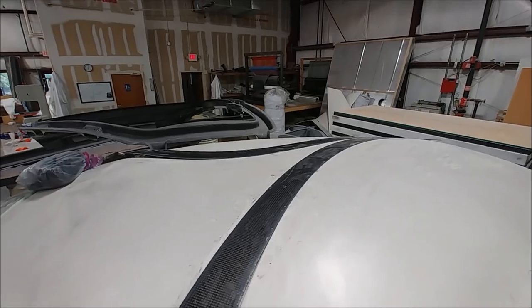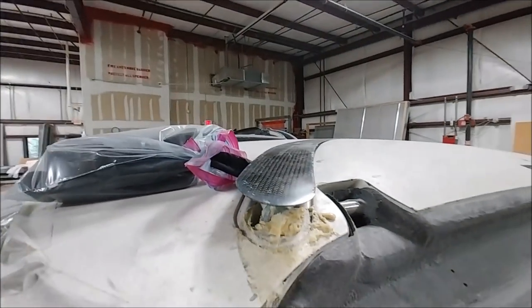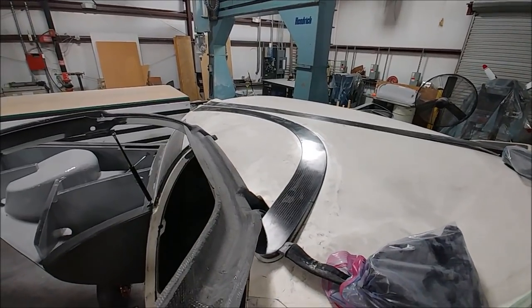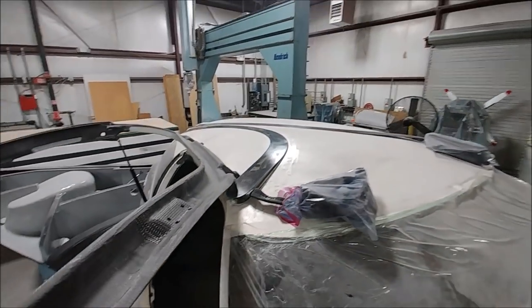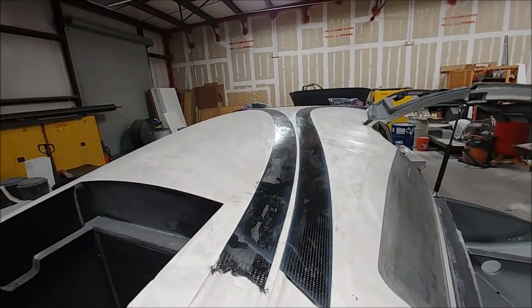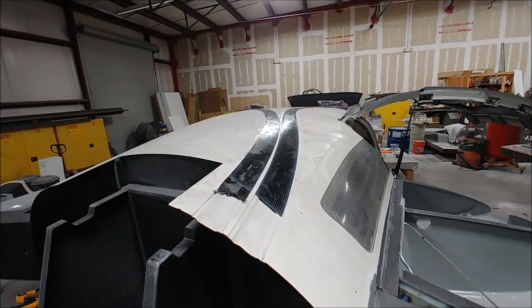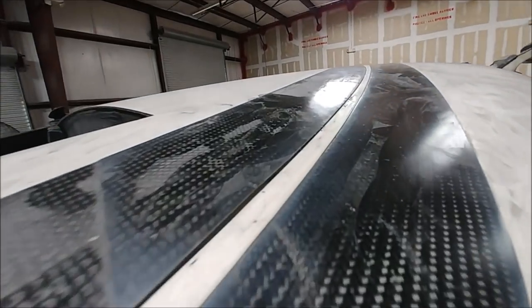Moving on to the parachute strap covers — he's already got those released and trimmed, just sitting in place. Obviously the straps need to be laid out before they'll sit all the way down, but it looks like a pretty nice fit. Those will just get lightly bonded into place and then faired and sanded over, so you won't even know they're there. They'll get the usual paint job, so you won't see them in the end. They'll be cut off a bit shorter where the parachute door needs to be cut out.